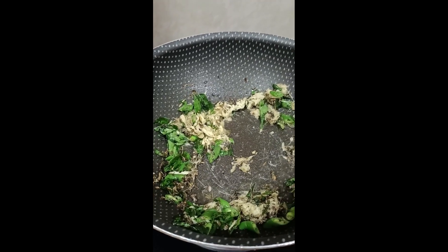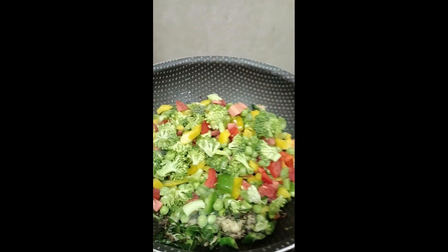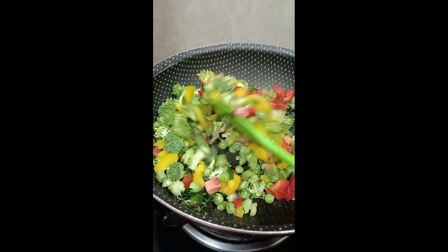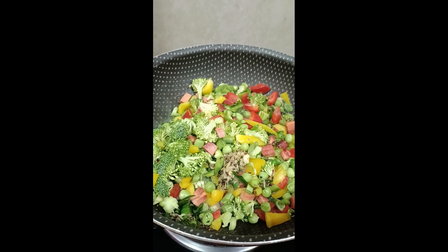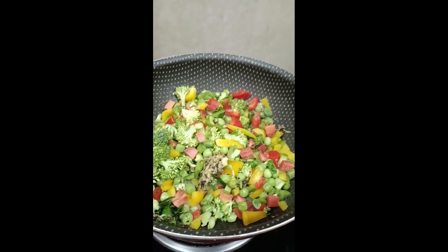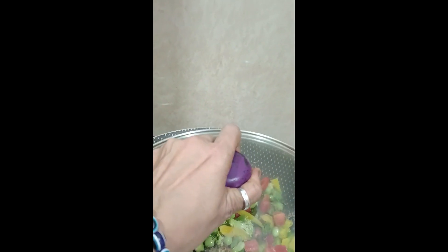The seeds have spluttered well. I will give it a good stir. I will then add the vegetables and cover with a lid — but without pressing the lid down too hard, so the veggies don't get crushed and stay soft. After 2 minutes I will remove the lid.